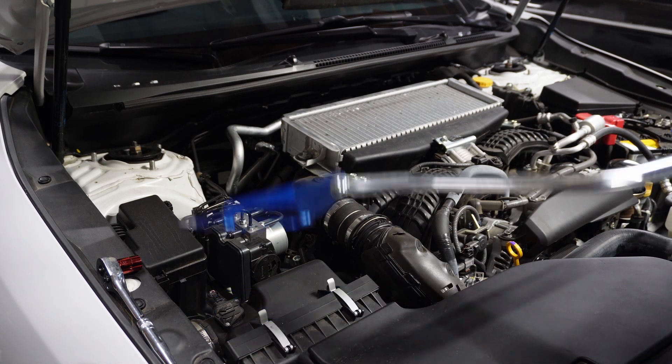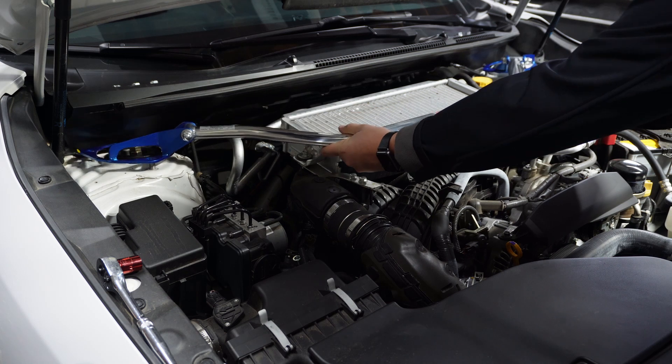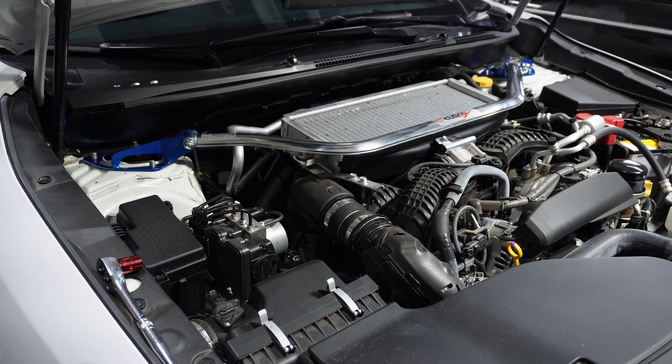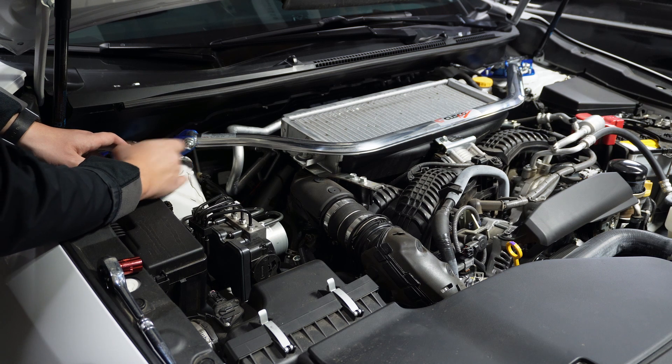Next step is to take your strut bar. You're just going to set it. And then as soon as it's sitting where you want it to be, you're just going to take those nuts and place them right over again.